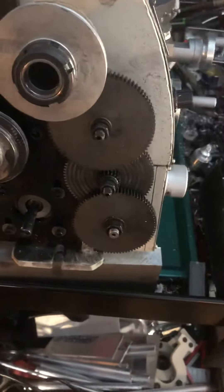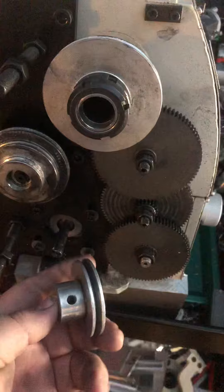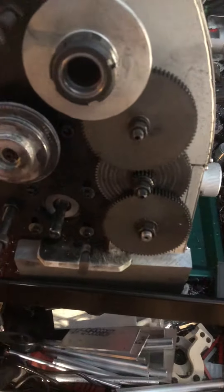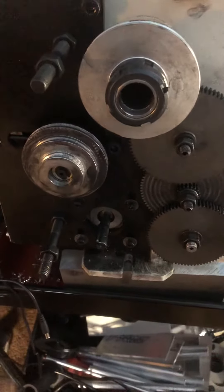The pulley that comes with the motor has a key on it, but what holds it in place is a set screw. Yesterday I started noticing a bit of a noise when it was running, so I immediately pulled the cover off.